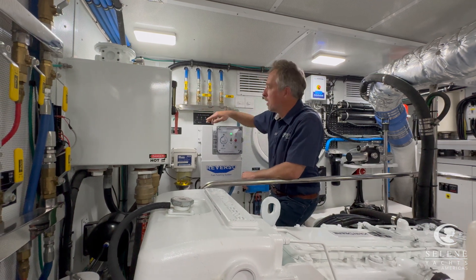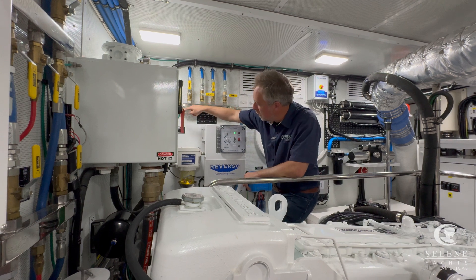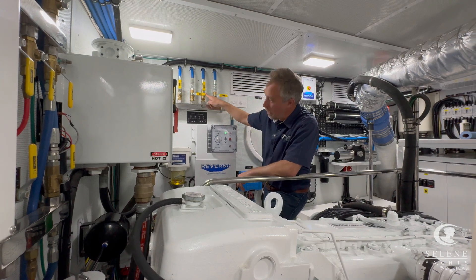Make sure you're polishing the same tank. In this case you can see we're polishing the port tank — we're pulling from the port tank, going in to this filter and through a pump, and back out to the port tank.